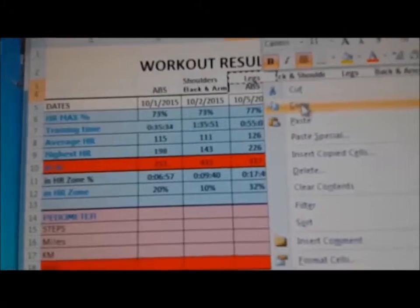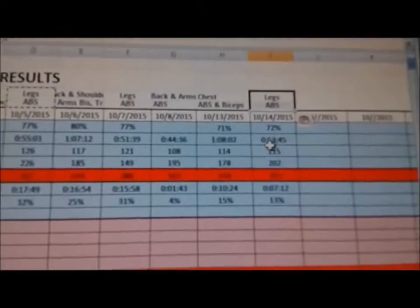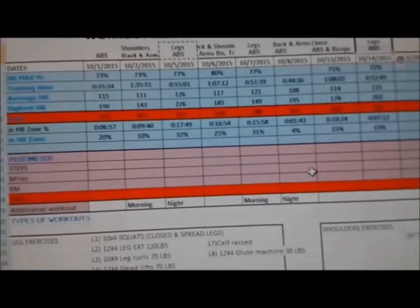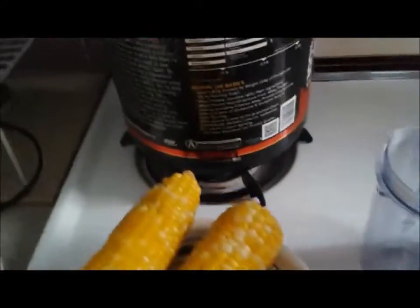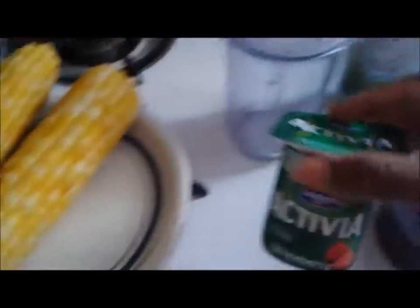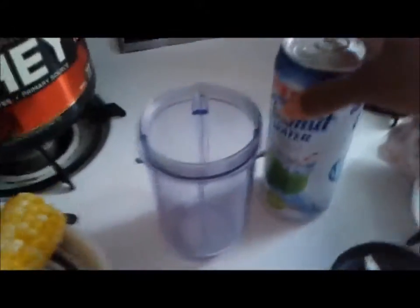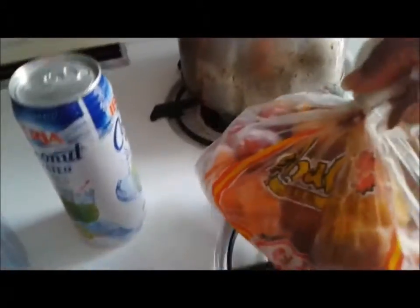I didn't record my abs either, so I copied the legs and abs workout that I did on the fifth and pasted it onto today's workout log. Now I'm going to show what I ate after the workout. There's my protein, I had some corn left from yesterday, and I had coconut and some frozen foods.